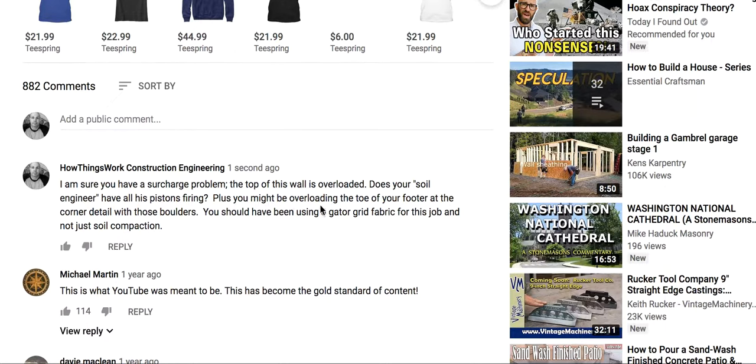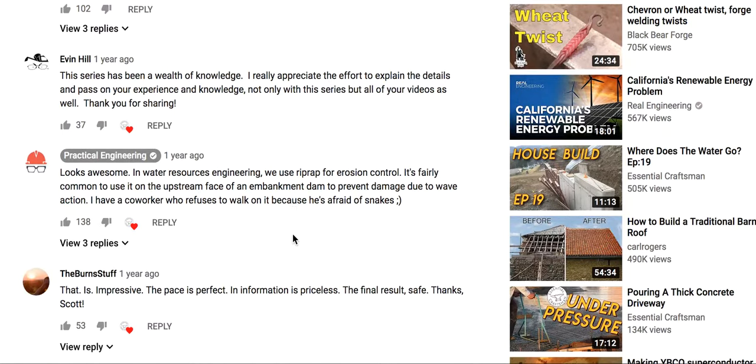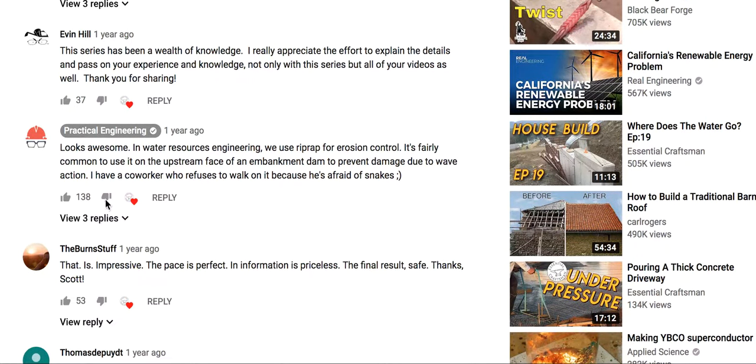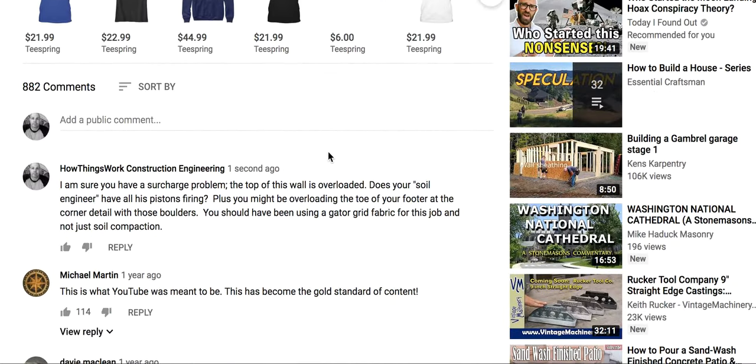You might be overloading the toe of your footer at the corner detail with those boulders. You should have been using a gator grid fabric for this type of job, and not just soil compaction. Practical Engineering wrote a comment down here: 'Looks awesome. In water resources engineering, we use riprap for erosion control. It's fairly common to use it upstream on the face of embankments and dams to prevent damage from wave action.' But why didn't he mention what I mentioned?